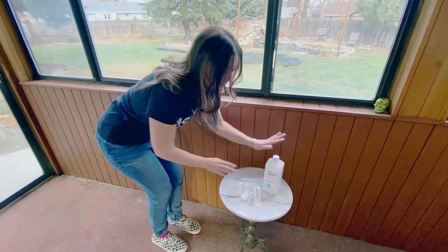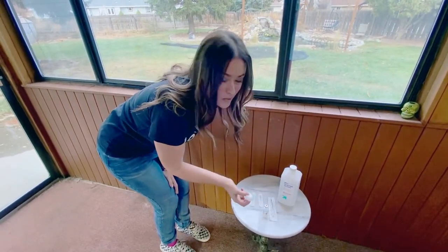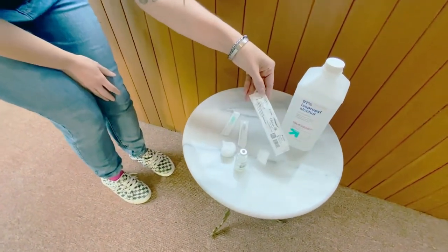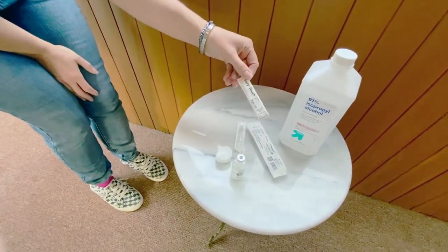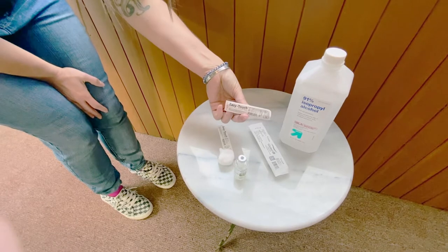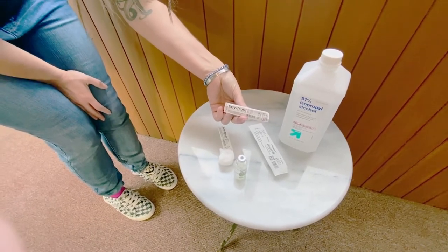So what you need for supplies: alcohol to clean your bottle and your skin, an alcohol swab, your testosterone. I'm using a 1 milliliter Luerlock syringe, a larger 21 gauge one-inch needle to pull up the testosterone, and a smaller 27 gauge half-inch needle to inject, because we're either doing a shallow delt injection or a sub-q injection.